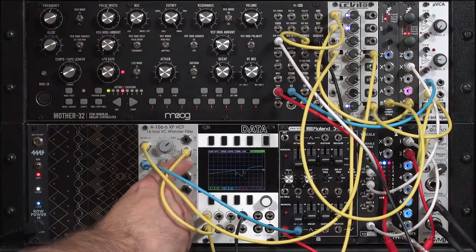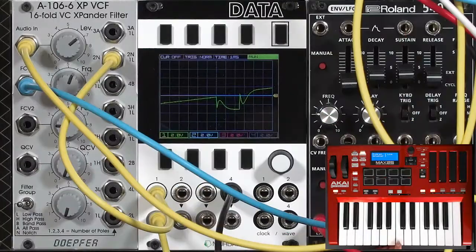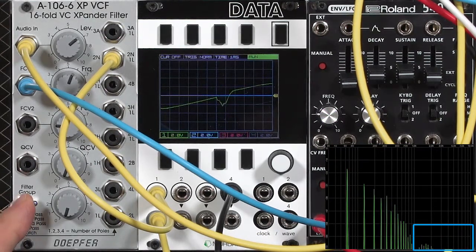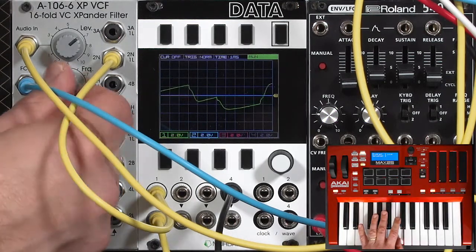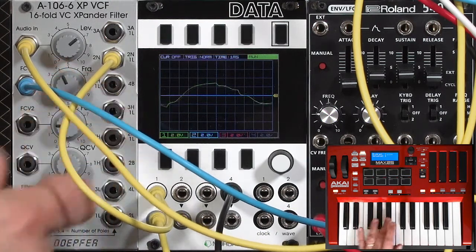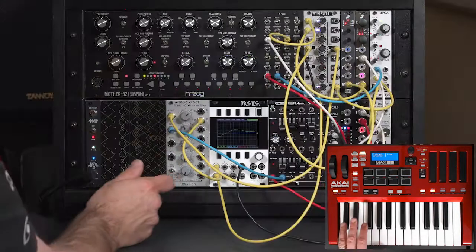That's the two-pole notch setting. Two-pole notch plus one pole of low pass means let's take out more high harmonics — apply an additional 6dB per octave slope beyond the cutoff frequency to attenuate the highs. So here's the normal notch, and here's 2N1L, which just dulls down the high end a little bit. Not a bad little bassy sound there.